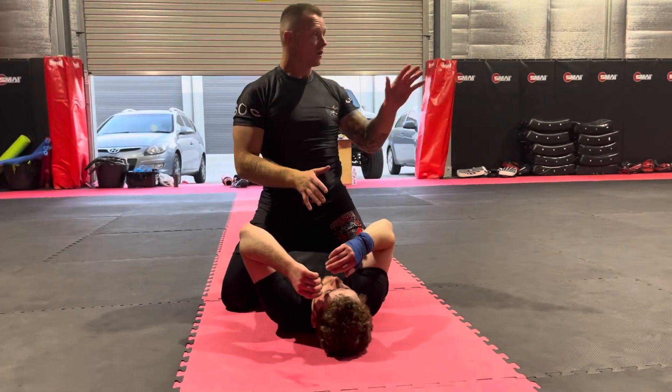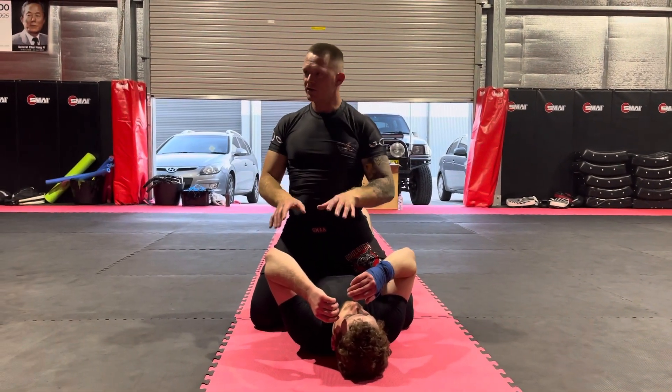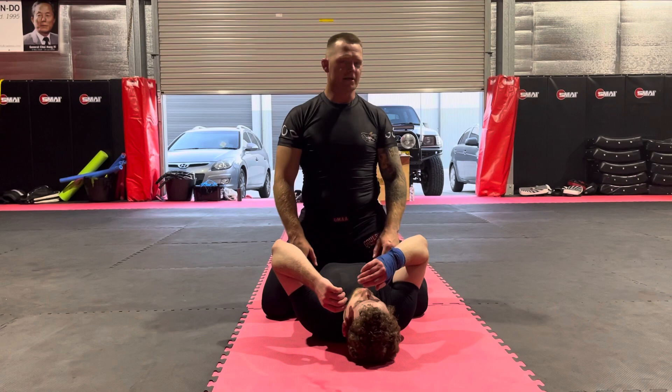Okay, everyone happy with that? You guys could see? Beautiful. Any questions on that? Nice and simple. We're going to start off with the basics — the first submission we should all learn — and then we're going to go a little bit more advanced as we go through tonight.